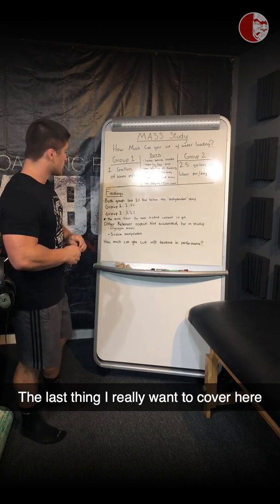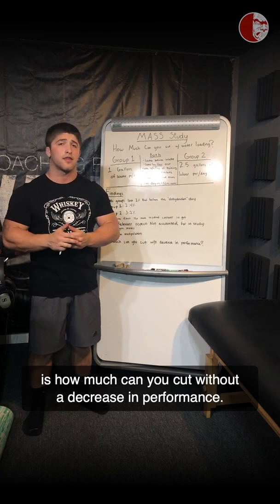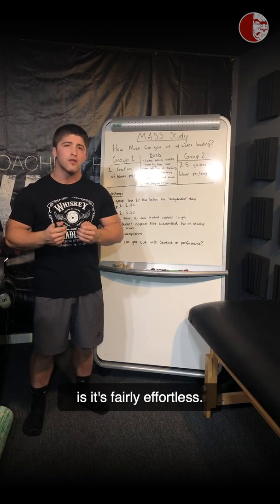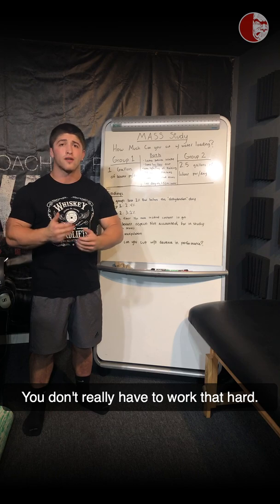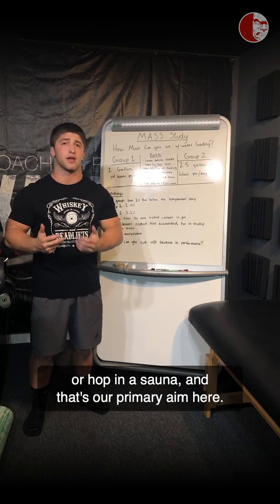The last thing I really want to cover here is how much you can cut without a decrease in performance. The thing about water manipulation is it's fairly effortless — you don't really have to work that hard, you don't have to run miles in a sweatsuit or hop in a sauna, and that's our primary aim here.